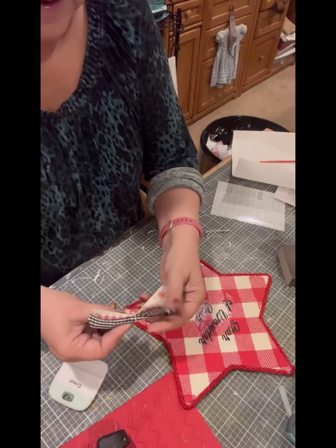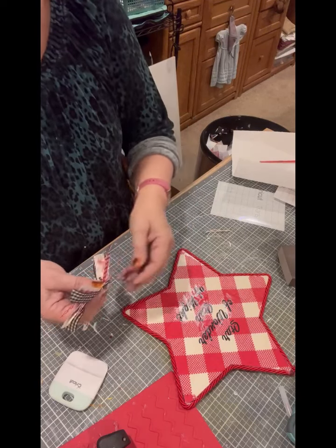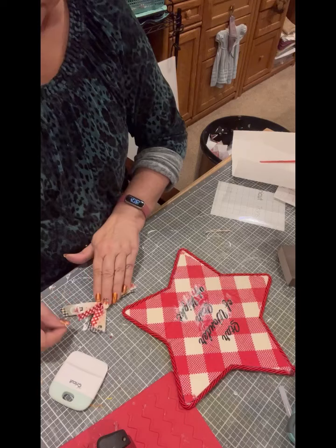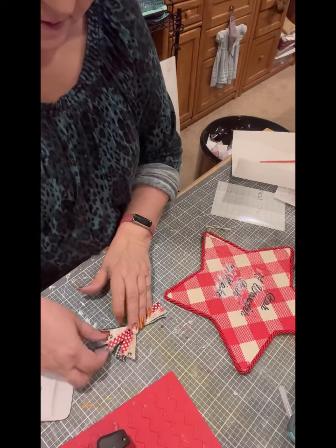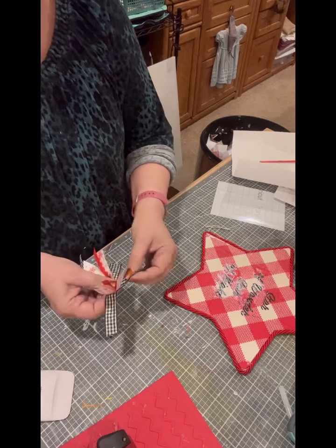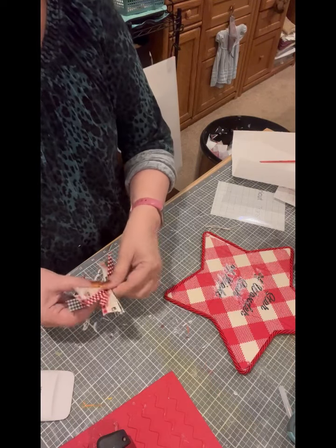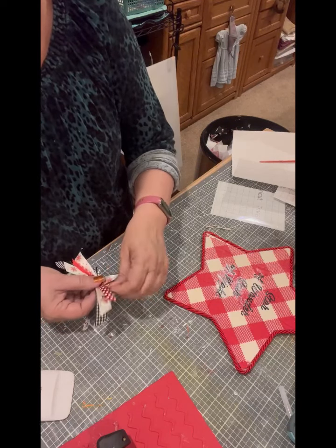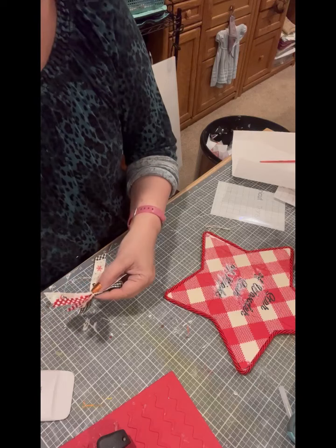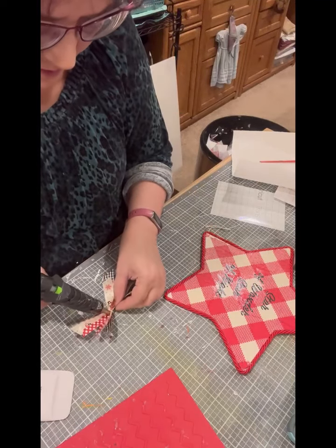Then you just work the ribbon until it looks the way you want — stretch them all out so they're not on top of each other. Some people make this look so easy; I do not find bows easy, not a good bow maker, but I make it work. I'm going to put just a little bit of glue right there in the middle because I can never get it tied tight enough to where it really holds it down.